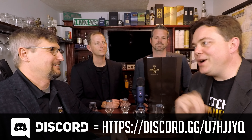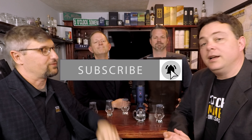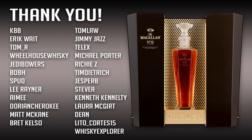But to celebrate our 200th review, we're doing something from the distillery that started our journey. A bottle of Mac 12 was the reason that we're sitting before you today, and in honor of our 200th review, you guys got together and helped to get us a present, and we couldn't be more grateful. Here it is.